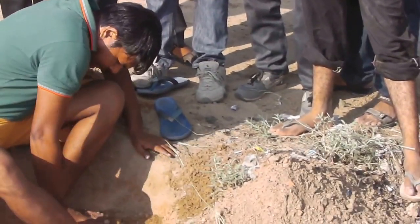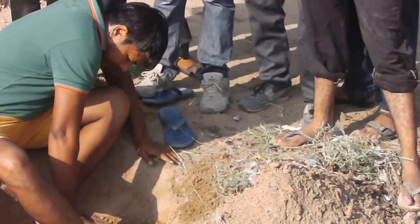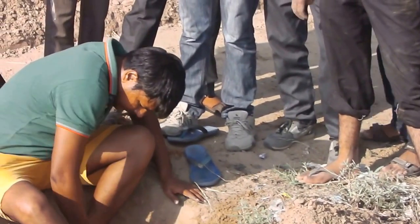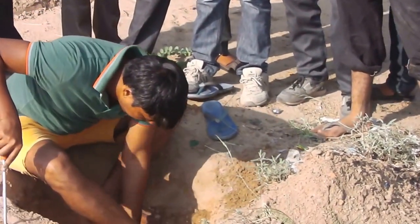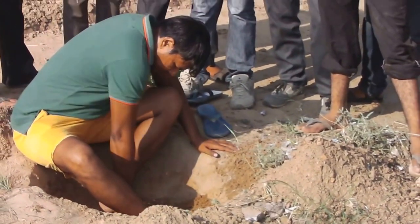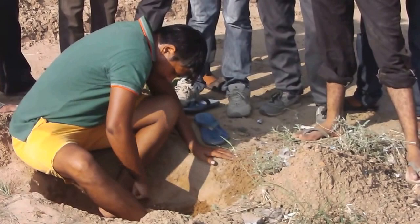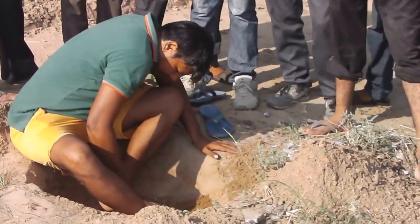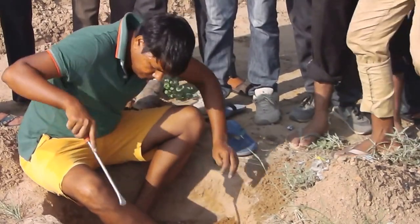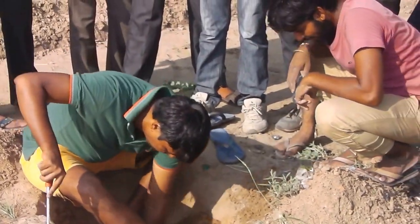How are you going to shake up your face? You are going to have to watch out. Go ahead and explore, my friend. Let go of that.